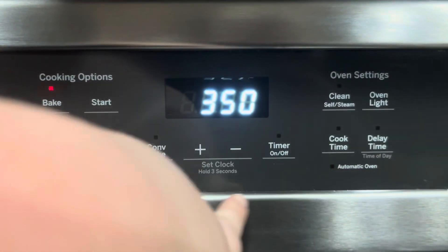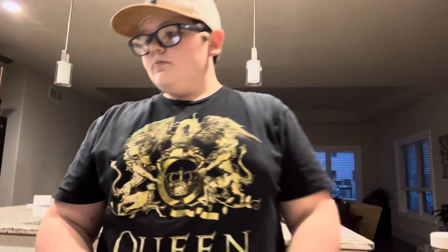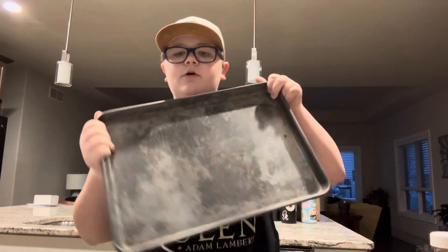First step, we got preheat oven to 350 Fahrenheit. Next it says lined with baking paper — I'm guessing a tray, so we're gonna go with the tray. And I think baking paper is parchment paper.